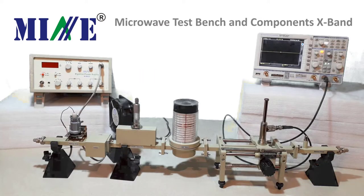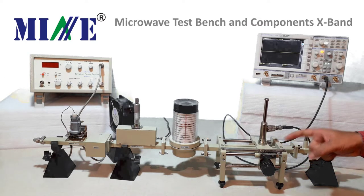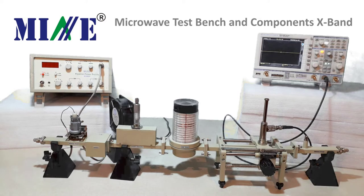Today we will perform an experiment to find out the frequency and wavelength in a rectangular waveguide for TE10 mode. To perform this experiment, we need to set up a microwave bench. Here you see the test bench setup, which is the same as we discussed in the previous experiment. The only change in our setup is that we use a slotted section here to determine frequency and wavelength.